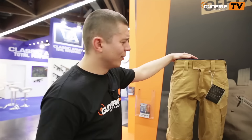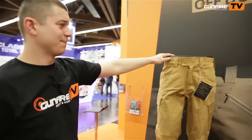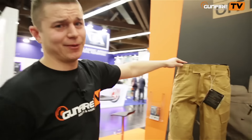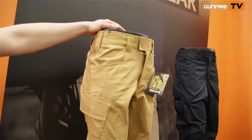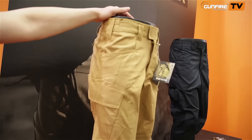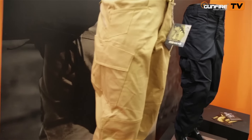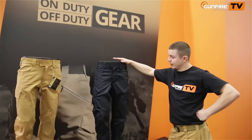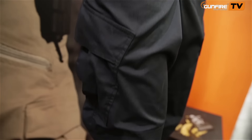Pants — we all wear them, at least most of us do. Mountain Tactical pants. They come in two lines: one designed for everyday carry, like urban tactical pants with a low profile, made of very durable materials. The other model is designed with features that make it perfect for law enforcement and military.